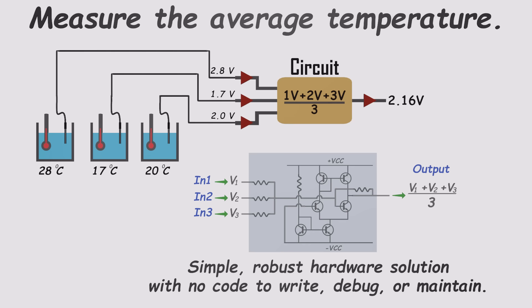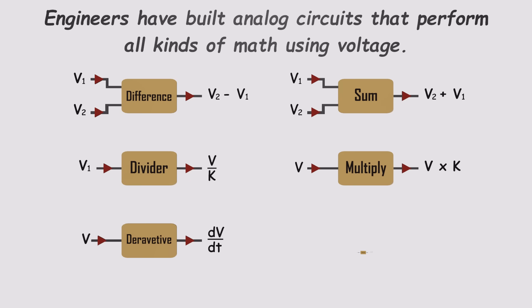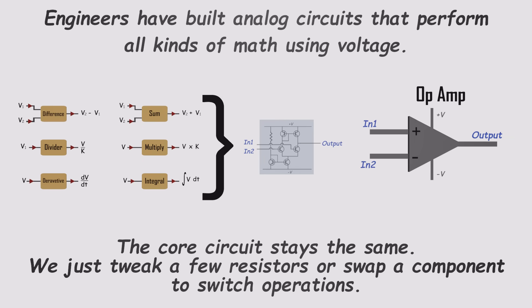And it doesn't stop at averaging. Engineers have built analog circuits that can do all kinds of math using nothing but voltages — they can add, subtract, scale, differentiate, integrate, and more. Although these operations sound very different, the heart of the circuit is often the same. Change a few resistor values, maybe swap one or two components, and it's doing a completely different calculation. That got engineers thinking: why not take this flexible building block, fine-tune it, and package it into one component — a single chip that can perform all these operations with just a handful of external parts. And that's how the operational amplifier was born.